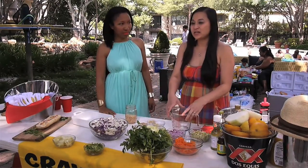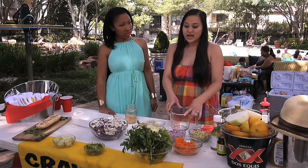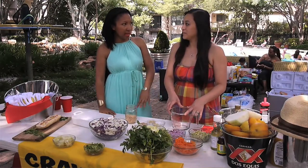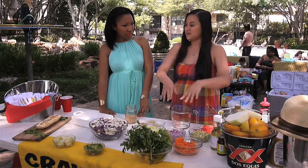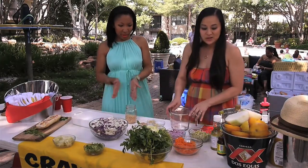Well, I like to make the dressing first because you'll want to chill it ahead of time. Is it pretty easy to make? It's really easy. It's just prepping the ingredients and mixing everything together. Alright, sounds easy enough. Let's get to it.